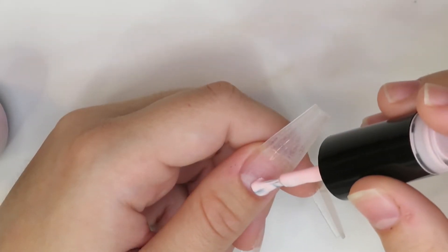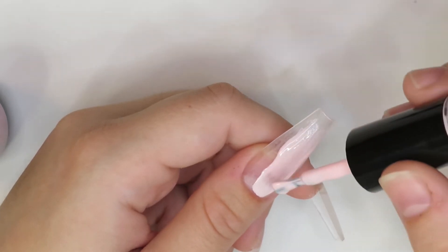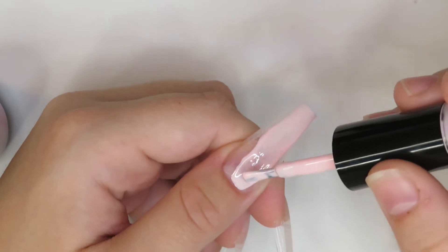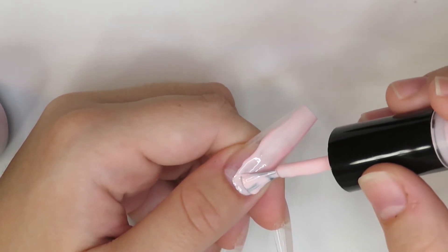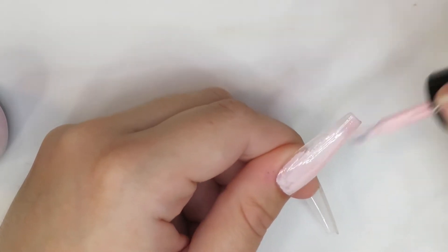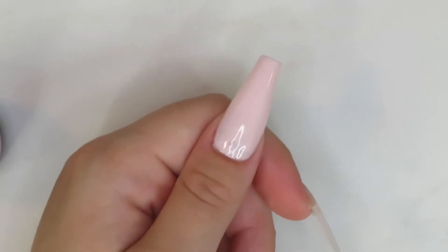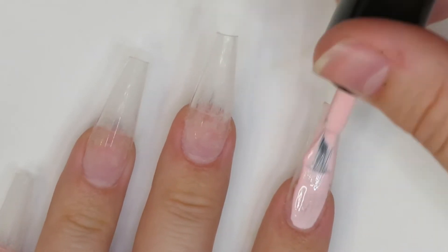For the thumb application I left it in regular speed just to show you guys how nicely the gel polish goes on. Everything goes on super smooth, it's very easy to go around the cuticles, and the coverage is very full coverage — I think it looks stunning and it's so easy to use. I ended up only doing one coat of this gel polish for this nail set.